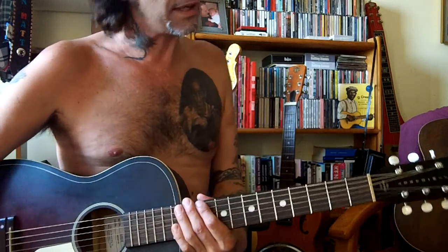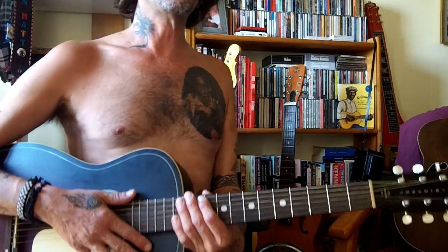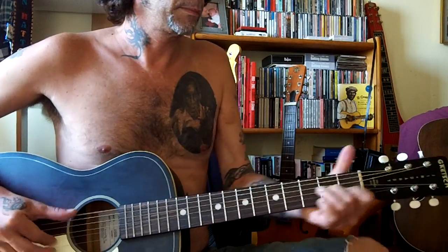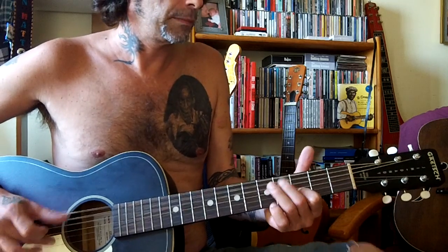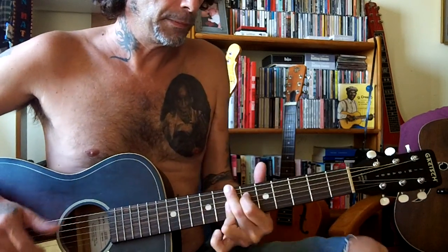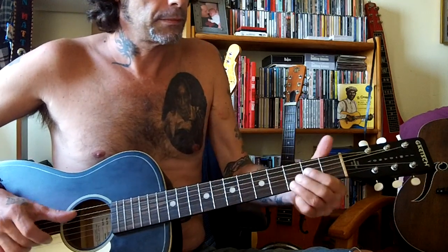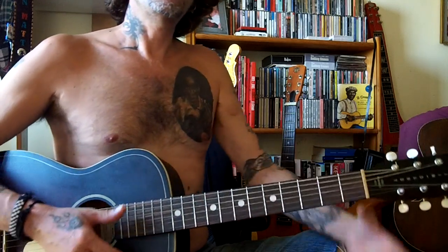Entonces amigos, aquí os dejo con esta leccióncita cerca de Hey Hey, tema de Big Bill Broonzy. Os lo voy a hacer una estrofita más antes de irme. Saludos a todos y a todas en España, en Latinoamérica y en el resto del mundo que me seguís — muchas gracias. We'll see you in the next lesson, friends.